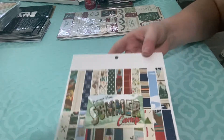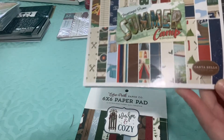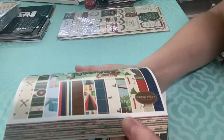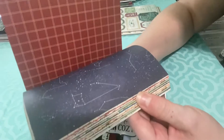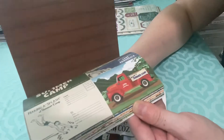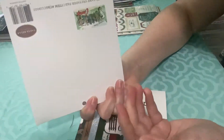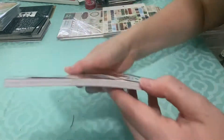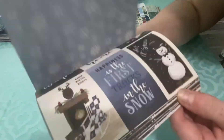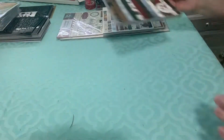I got two paper pads. One is Summer Camp — I did buy a 6x6 camping paper pad from Tuesday Morning a few weeks ago, not because I like to camp, but these would be cute for outdoor themed or masculine cards. The other is Warming Cozy, which is a Christmas line. I tend to like brighter Christmas colors more, but this is a cute paper pad as well. It's a good overall Christmas line.